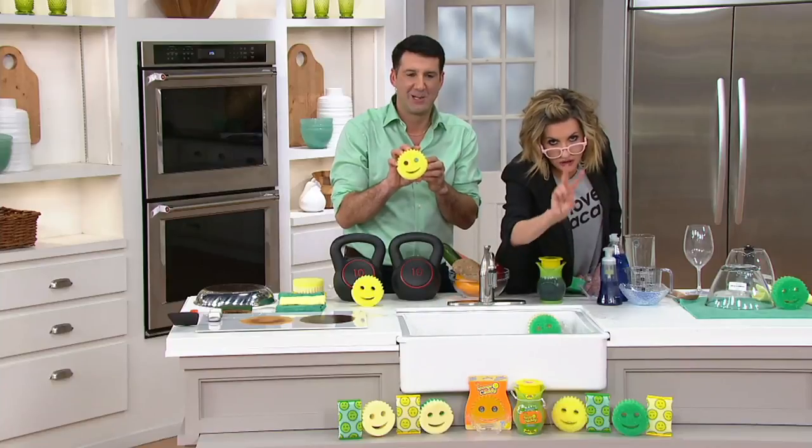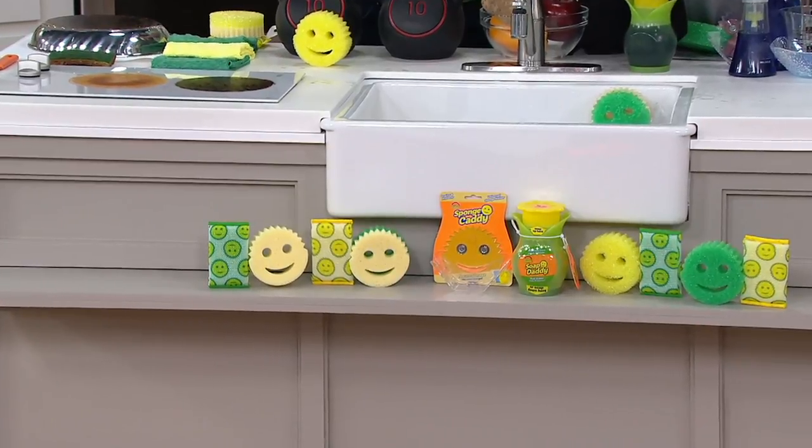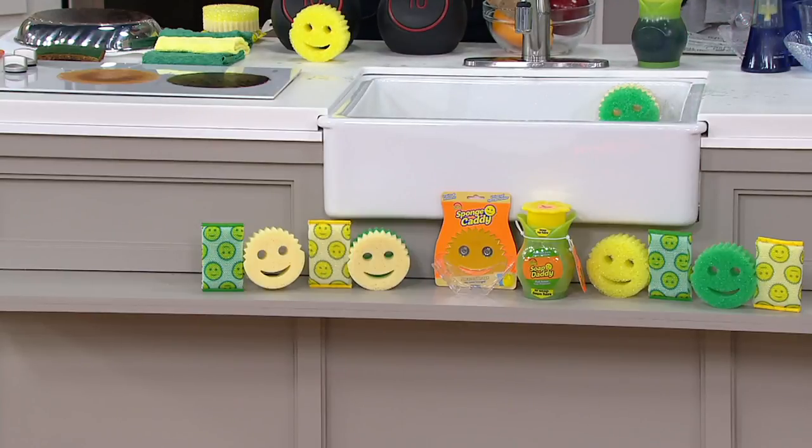You're getting two Scrub Daddies, two double-sided Scrub Mommies, four of the Scour Daddies, the Caddy, and the World Launch Soap Dispenser. There is one order of the year — Aaron Krauss — one order.